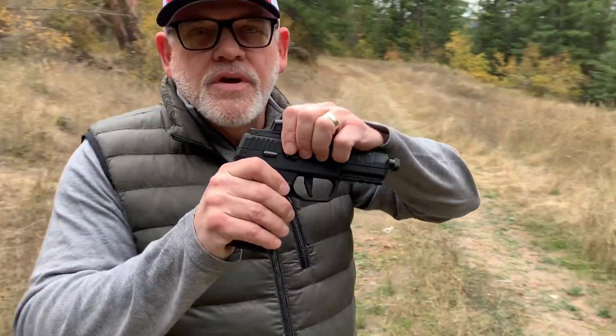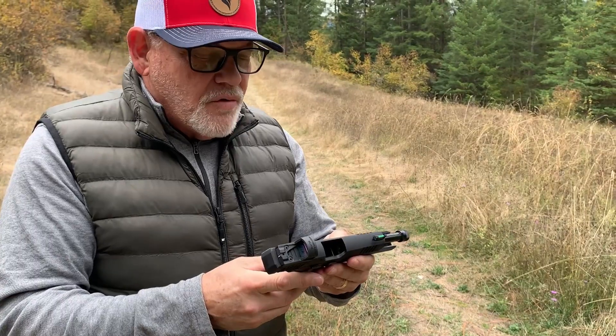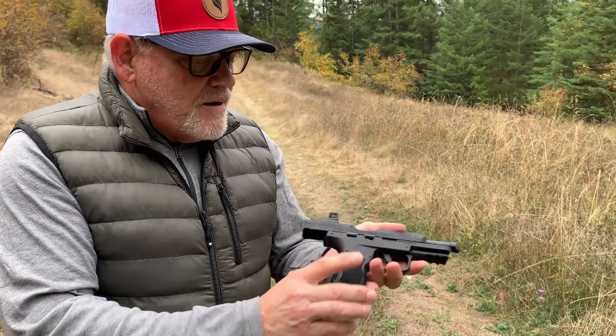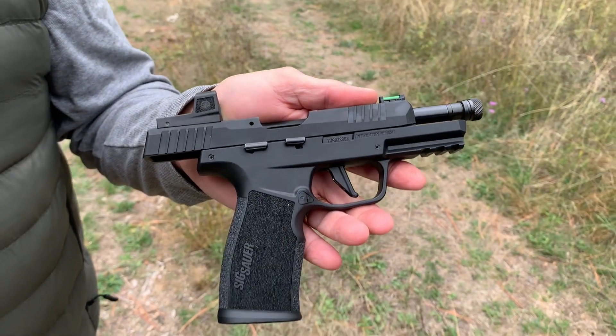Greetings everywhere! It's SIG Snob and I am on location in beautiful Idaho — Northern Idaho to be specific. I came up here for a particular treat, and it's been a little while since I've introduced a new SIG. But we have one for you today: it is the SIG P322, the .22 caliber long rifle SIG Sauer. We're going to feature this and fire some rounds off in this fun little gun.